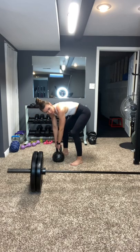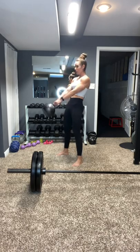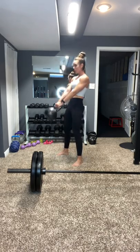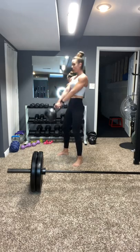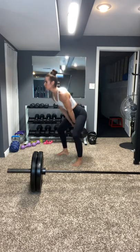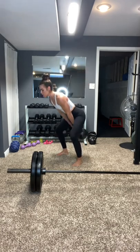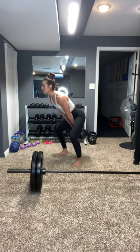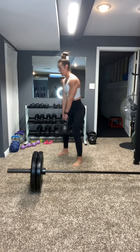Here we go — 30 seconds. Popping those hips. Keep going. 7 seconds. 5, 4, 3, 2, and 1. Woo!